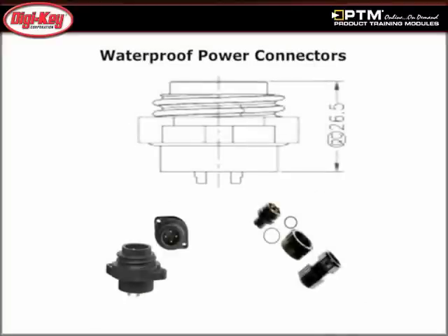Learn about the characteristics of Osman circular connectors, which are available in 3, 4, and 5 pin counts, along with power connectors which are available in 4 and 7 pin counts.